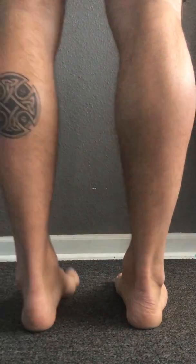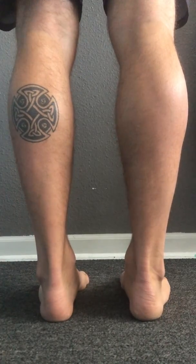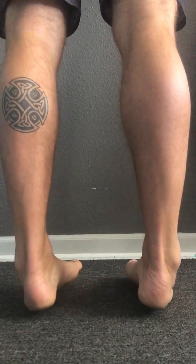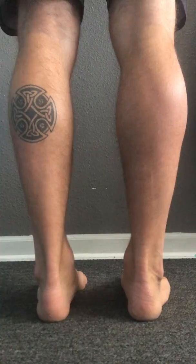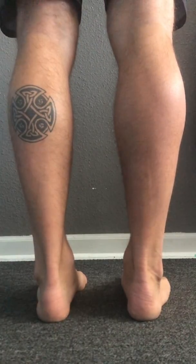Another quick voiceover for this video, which is going to be for heel raises. A lot of people when they do heel raises, as soon as they lean forward and push up, they roll to the outside and they lose all of the big toe and medial chain activity that we need to be training through this exercise.